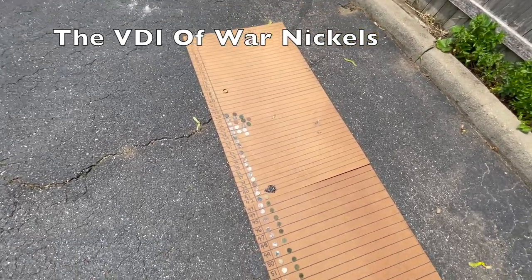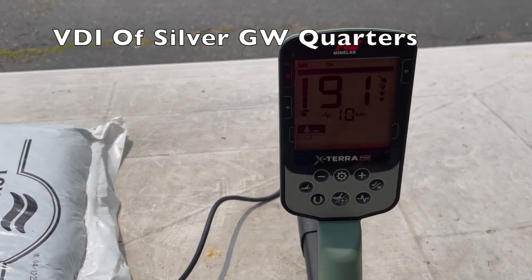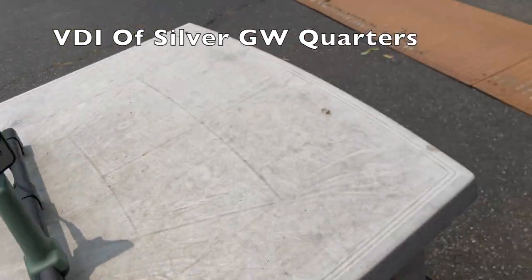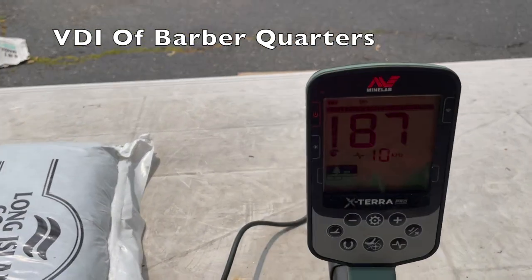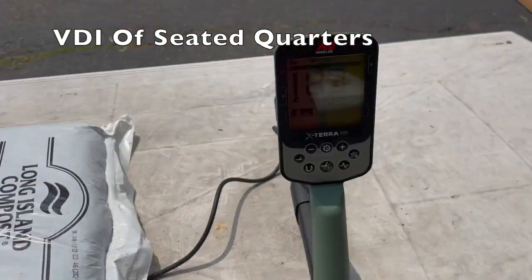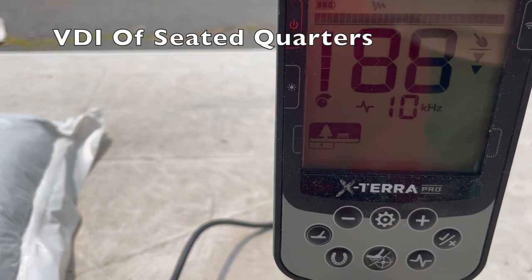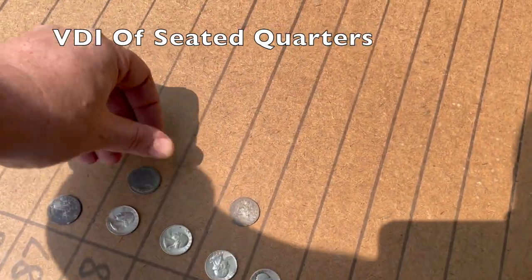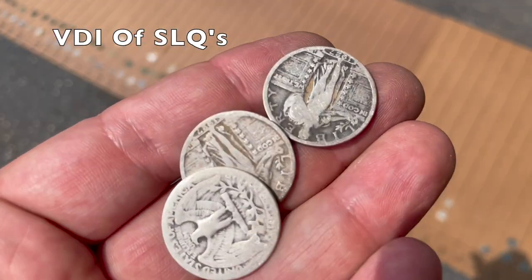Silver Washington quarters are pretty consistent at 90-91. Barber quarters: one in good condition and one that's toast — we got 87. Seated quarters came in at 90 and 88 — so 88 to 90, with 89 surely covered. Standing liberty quarters: take my word for it, 88 to 90.